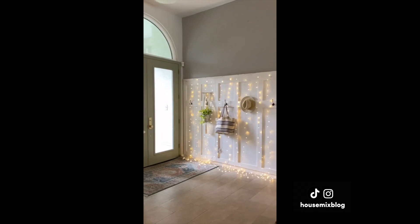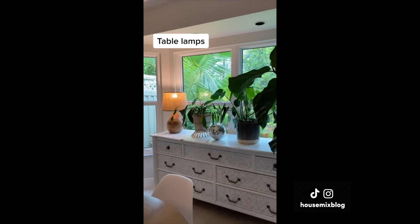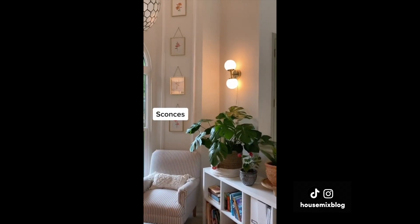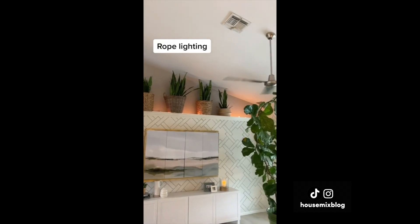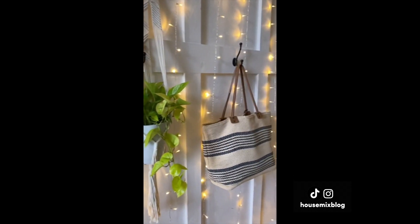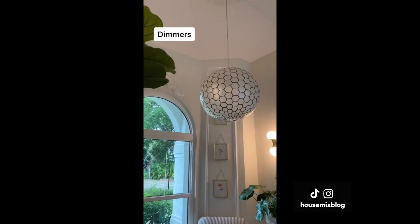Overhead lighting can be harsh — let's cozy things up with these eight lighting ideas. I love to add table lamps all over the house: on bookshelves, desks, and bedside. Floor lamps can make a statement and balance home decor. I love plug-in sconces with a dimmer. Rope lighting can go under cabinets or over ledges. Twinkle lights aren't just for Christmas. I love the cozy glow from paper lanterns in kids' rooms. Battery-operated candles can be set with a timer, and consider putting overhead lighting on a dimmer to soften things up.